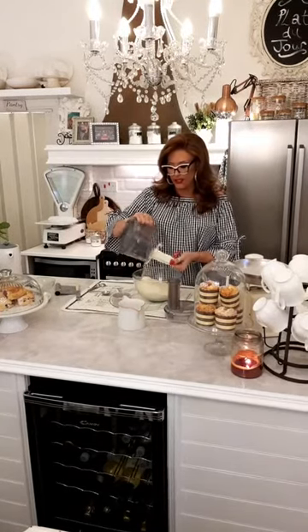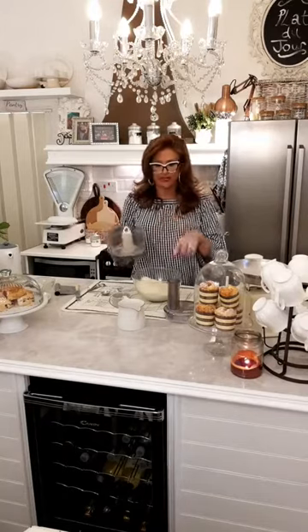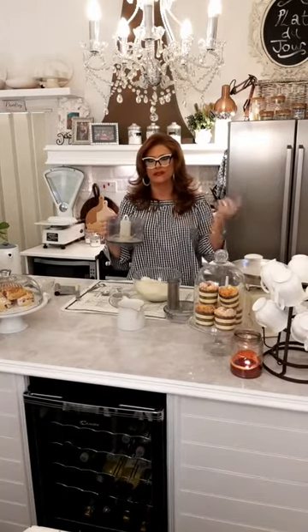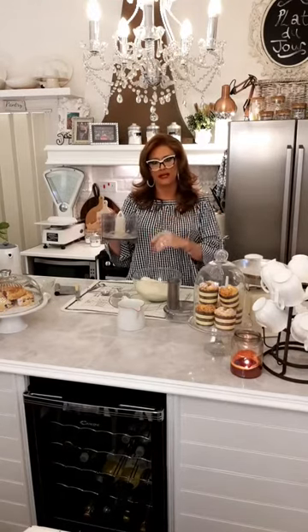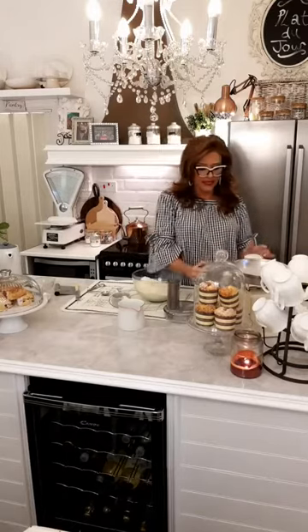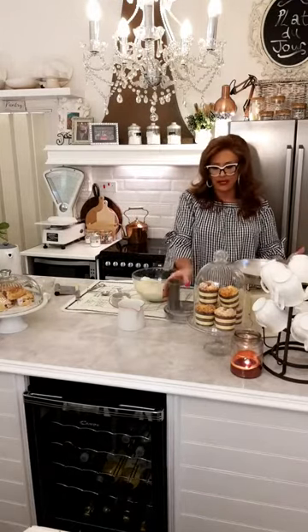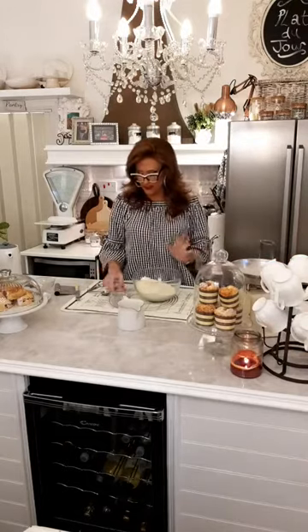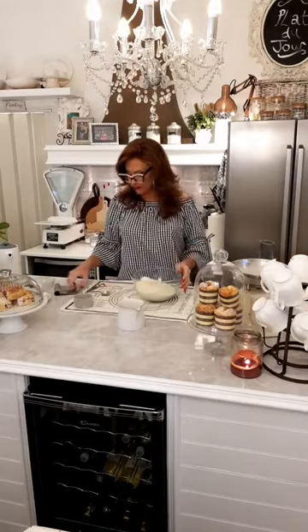If you're using the food processor, I don't like to add fluid directly to it even if I'm making pastry — I like to tip it into a bowl and add the liquid manually. If you add it to the food processor it toughens the mixture and you can't judge it quite enough.